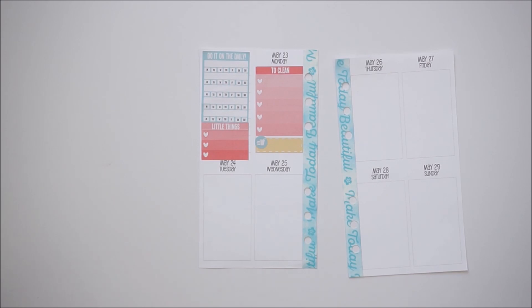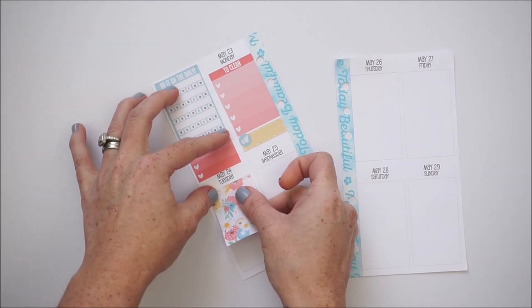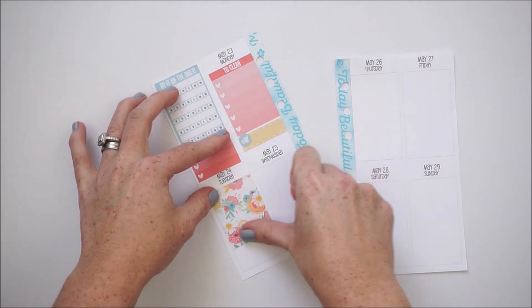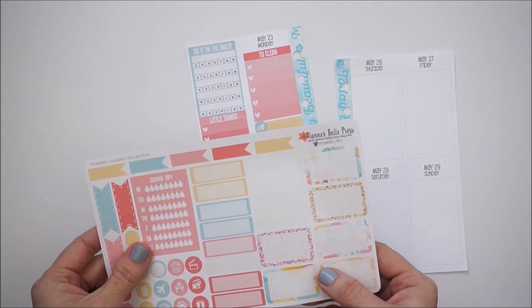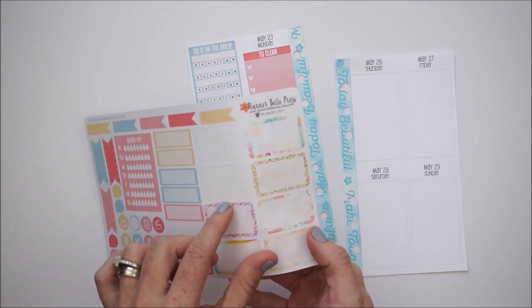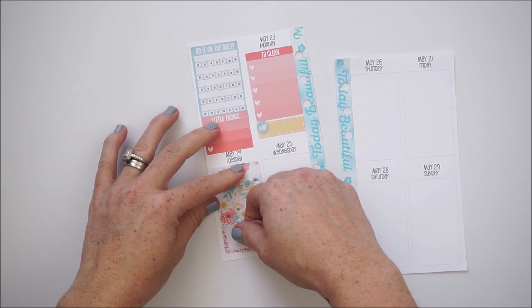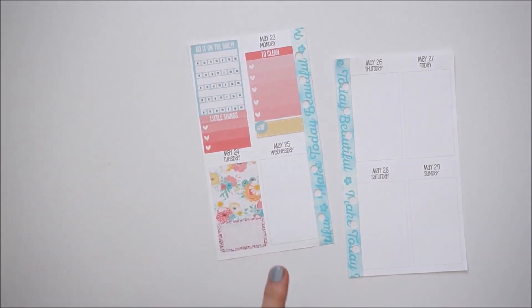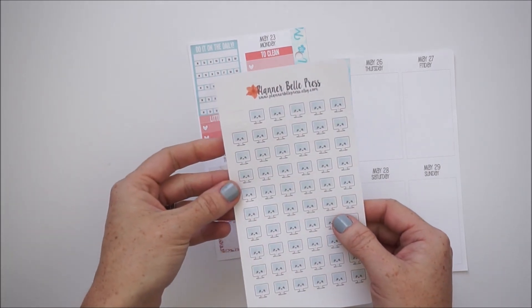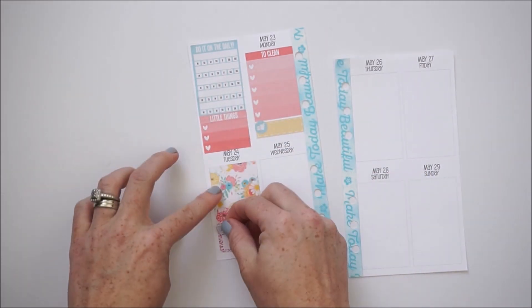On Tuesday I'm going to be mostly doing filming, so I'll take a decorative full box and below that put one of these half boxes where I can write everything I ended up filming. I actually have a really cute little icon by Planner Bell Press on a separate page — these little kawaii laptops are so cute — so I'll put one of those in here for my filming time.